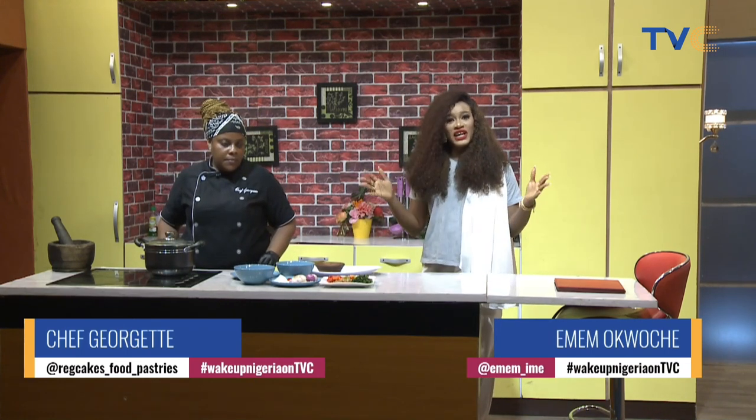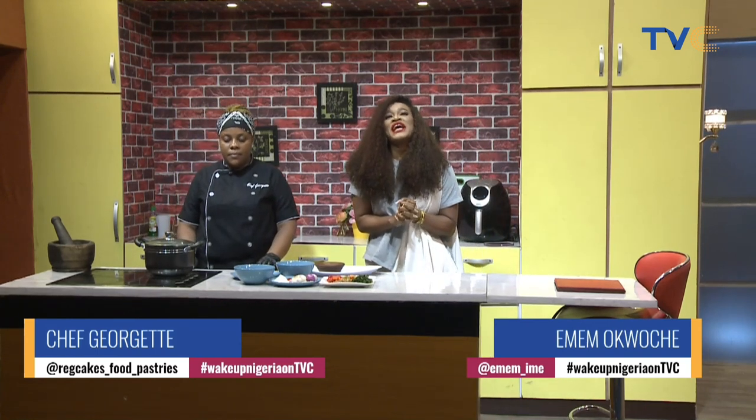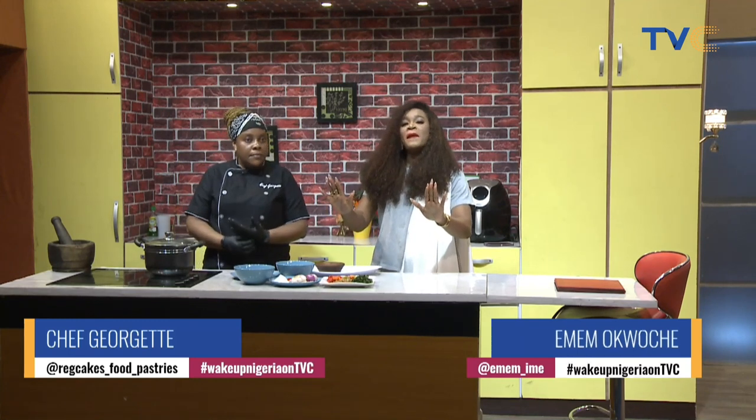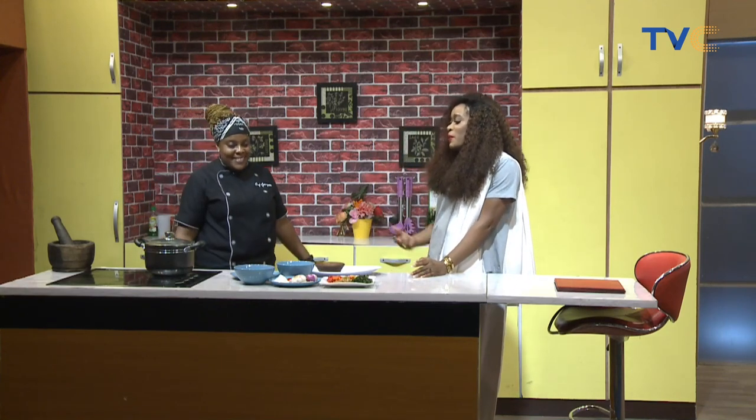With me is Chef Georgette. She's making her debut this morning. And guess what, people? She is taking us on a trip. We are making mkobi. You don't look as excited as I am, and yet you're the one making it.